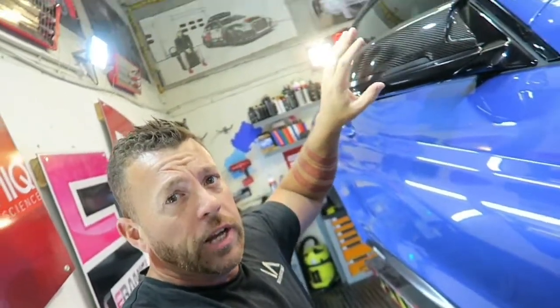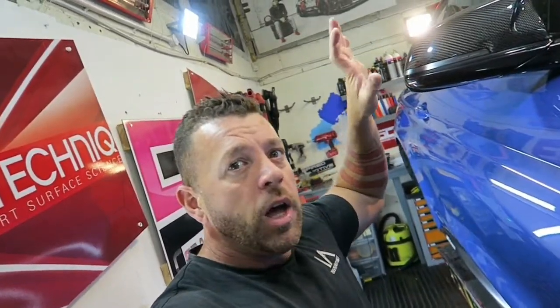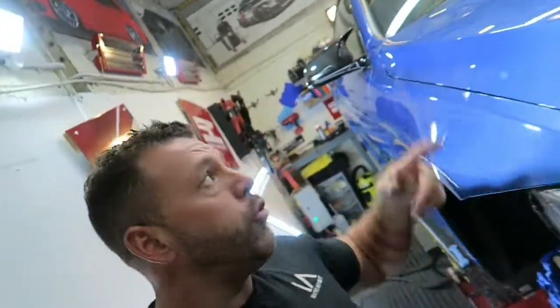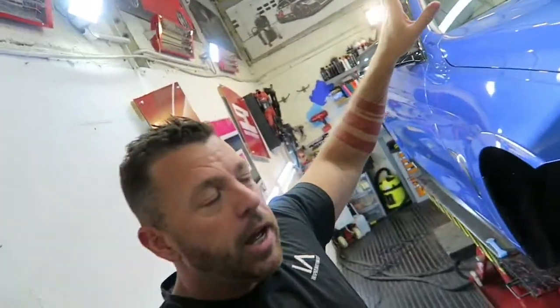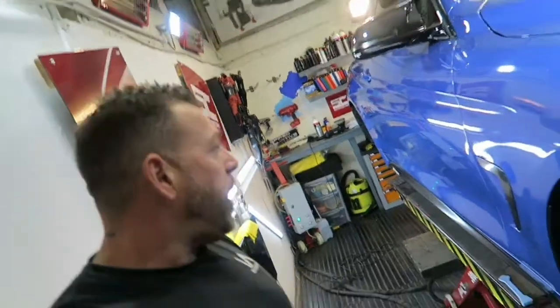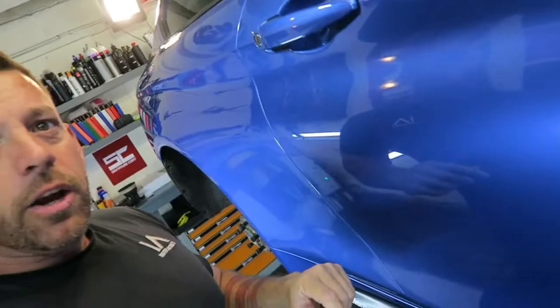We actually put a strip over the mirror yesterday and the weave is almost identical — it actually matches against it. If anything the vinyl is a little bit glossier, so when we buff everything and put coating on them hopefully they'll be an identical match. I'm going to get a video of the roof shortly — I can't at the minute because the wheels are still up for repair and the car is right up in the air. I'm going to get on with the detailing, get some of these bigger scratches sorted. It's only a single day detail on this, just a spruce up.